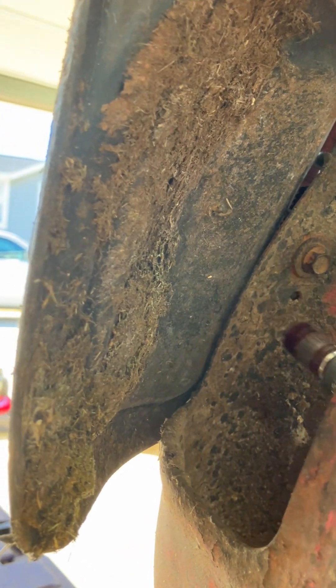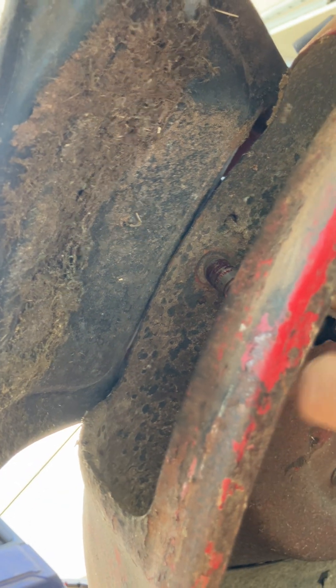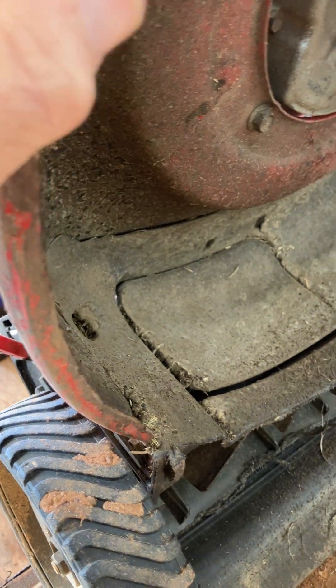I'm going to go ahead and see if I can get this thing tightened up here. That's pretty snug. The only thing loose is where it attaches up there. So what I've got to do is somehow get this down, and we're going to see if this works.